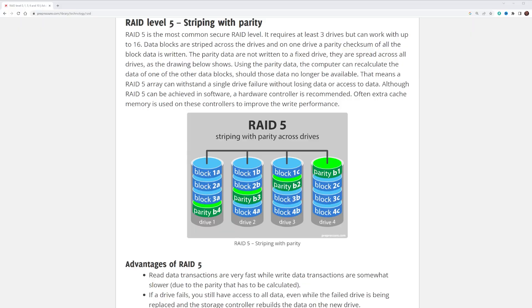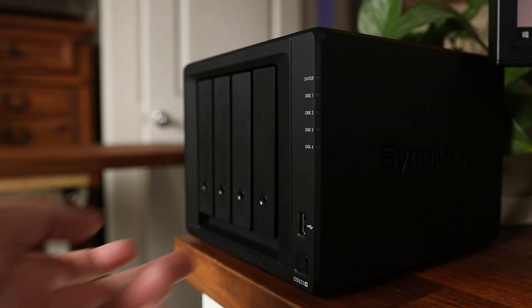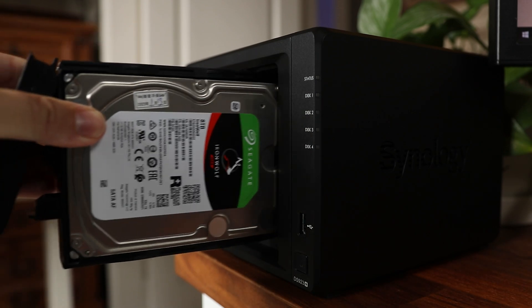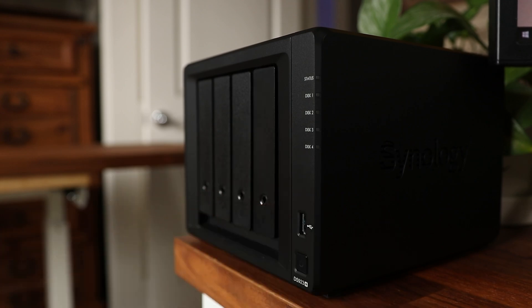My setup on this four-bay drive is RAID 5, which saves data across all four drives. If one drive fails, I can pull it out, put a new one in, and the remaining three good drives will rebuild that fourth drive. It does this by reserving about 25% of a drive for duplicate data. So for example, if I have four 10-terabyte drives, I should get 40 terabytes of storage, but I'm actually only getting 30 terabytes — that puts redundancy on all the drives so one can fail without losing any information.